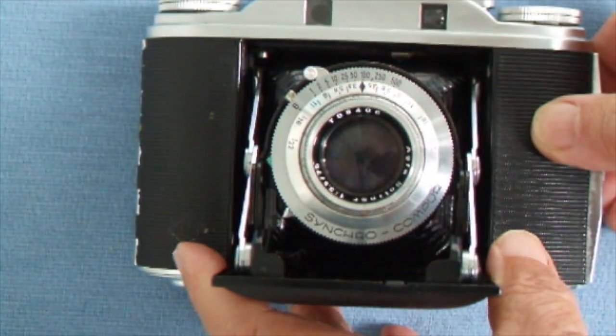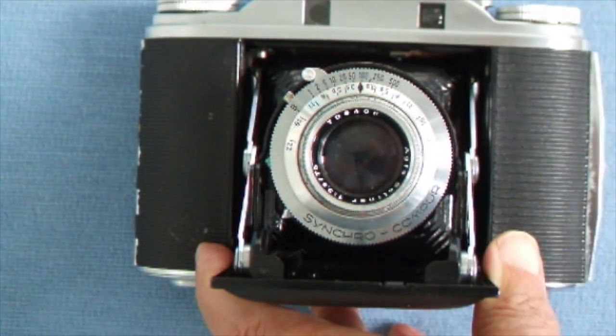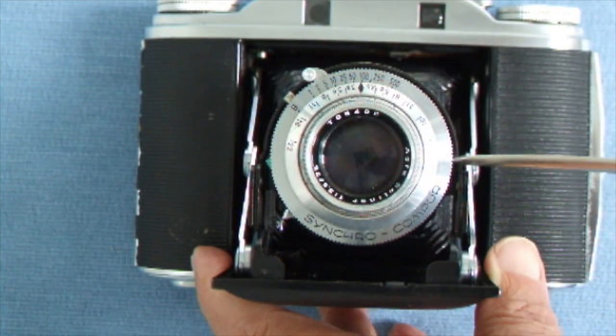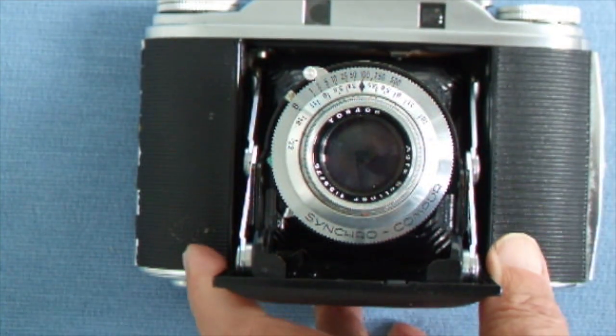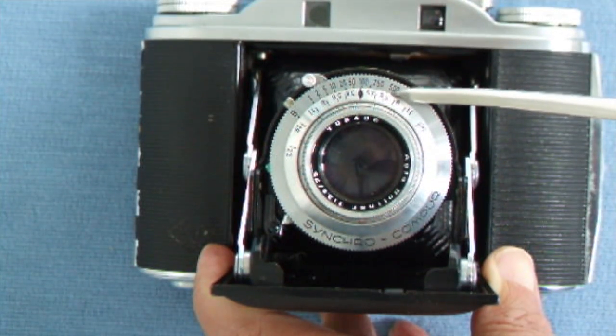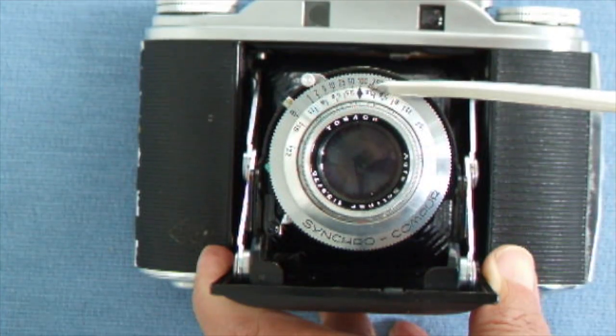The Agfa has a Synchro Compur shutter made in Germany, with speeds from one second to one five-hundredth of a second. The one five-hundredth of a second has a stronger spring action.